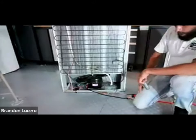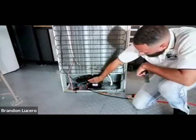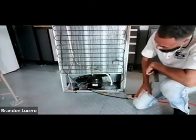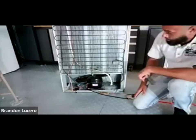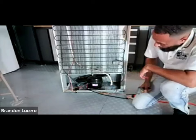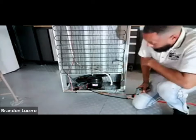I can still service the unit. My compressor is hot to the touch - that's not a good sign. Let's do an amp check on this. Another thing I see is somebody threw a 3-in-1 - this doesn't have the original relay and overload.